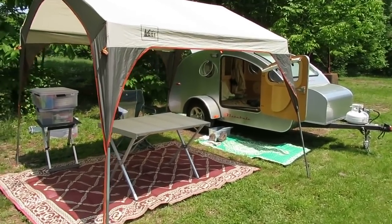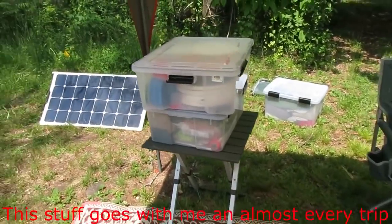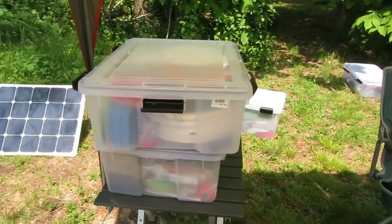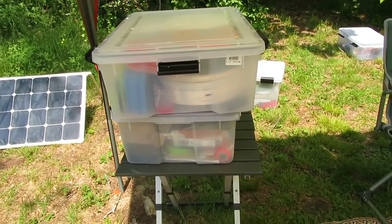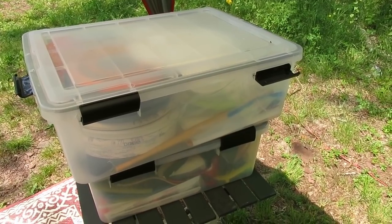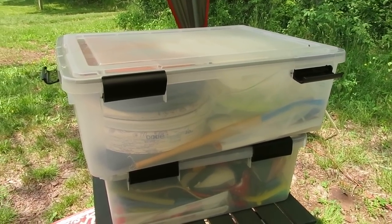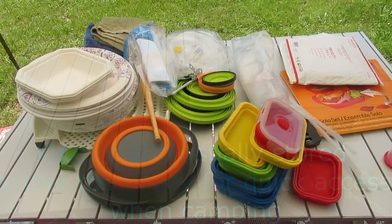I've had the teardrop trailer two and a half years — I picked it up in January 2015 — and over that time I've accumulated a lot of gear. I thought I would share with you two tubs which are dedicated to the trailer. The top tub contains all the kitchen gear that's not carried in the trailer, and the bottom one is just odds and ends I feel are a good idea to carry along. Your trailer is your trailer and you're going to want to carry what you pick for it — I don't take all this all the time, but it's a starting place, just some ideas.